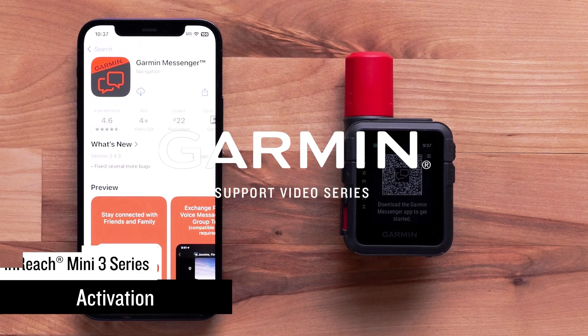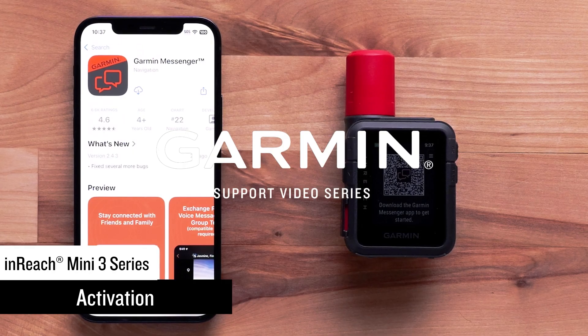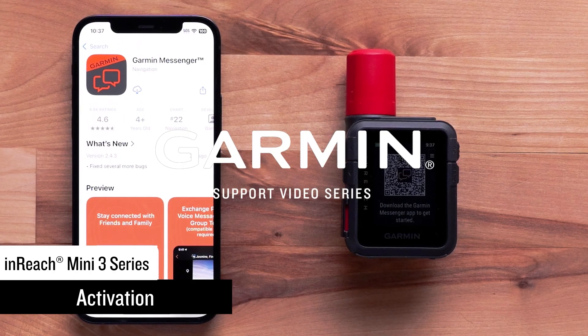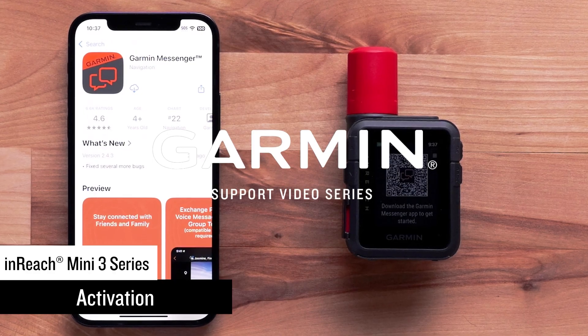Today we will activate your new nReach Mini 3 Satellite Communicator using the Garmin Messenger App. In this video, we will be using an nReach Mini 3 Plus, but the steps are the same with an nReach Mini 3 Satellite Communicator.